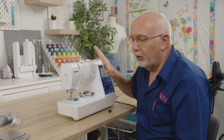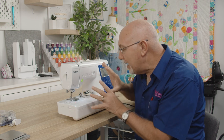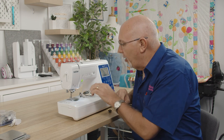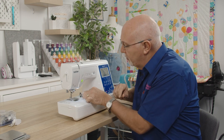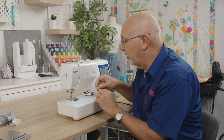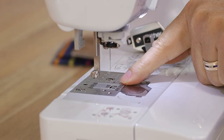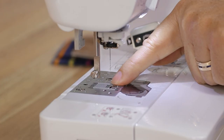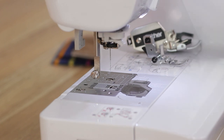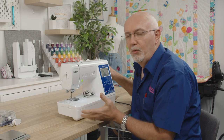Let's start by looking at this sewing and embroidery combo machine. I've got it set in sewing mode and I've taken the presser foot off so I can show you the feeding mechanism. You can see the feeders are currently in the up position — a lot of people call them feed dogs or feed teeth.